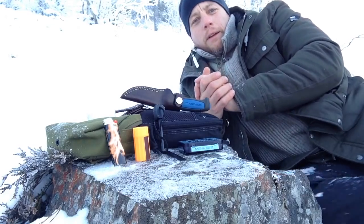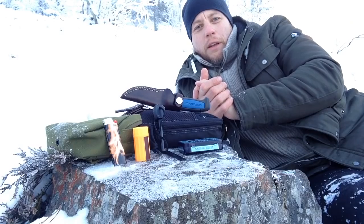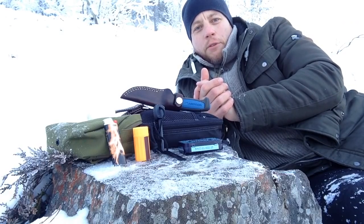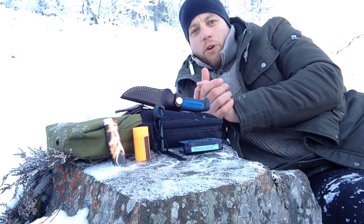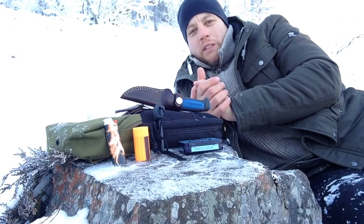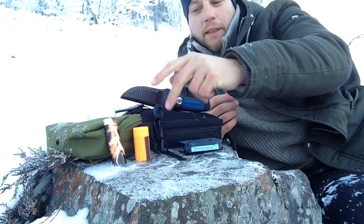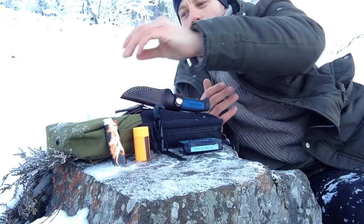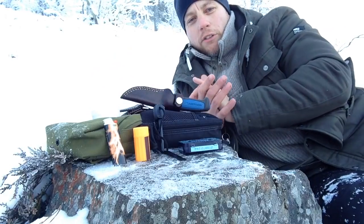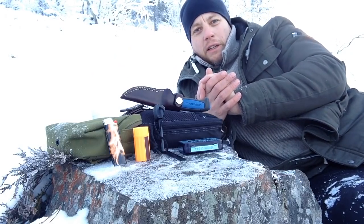Hi guys, it's Dave here. I'm going to do a little test of common fire-starting methods kept in survival kits by the common man, in extreme cold. Today it is minus 9 Fahrenheit, that is negative 23 Celsius. I'm going to be testing a Bic lighter, Leica storm matches, a generic ferro rod, and a fire kit containing strike-anywhere matches. The tinder will be common garden cotton rounds.